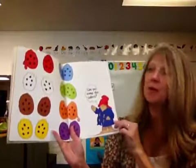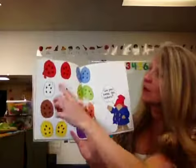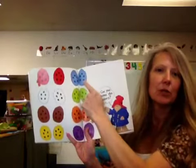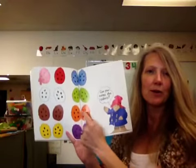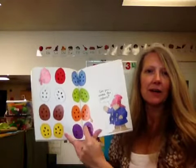Can you name all the colors? We have red, blue, white, green, brown, orange, yellow, and purple.